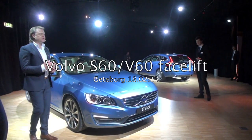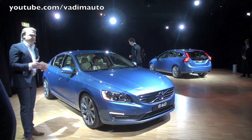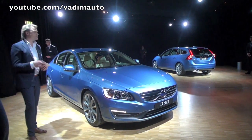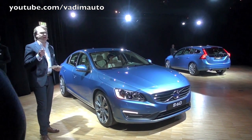We have the dynamic chassis which is standard on most markets. This chassis gives you a connected, responsive and agile touch, giving the S60 a real dynamic character.